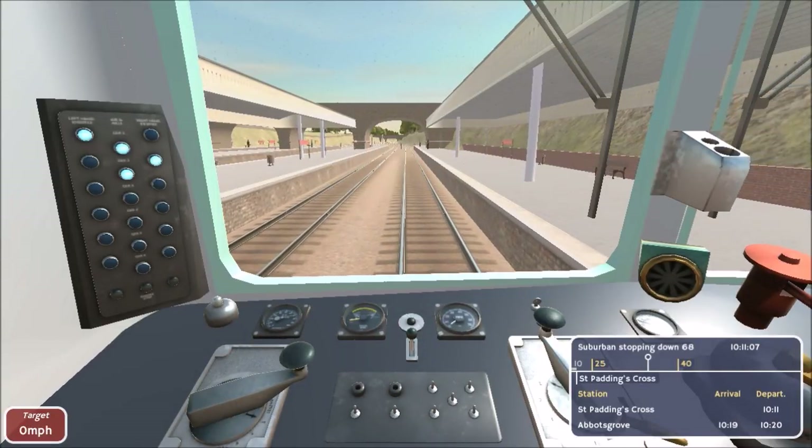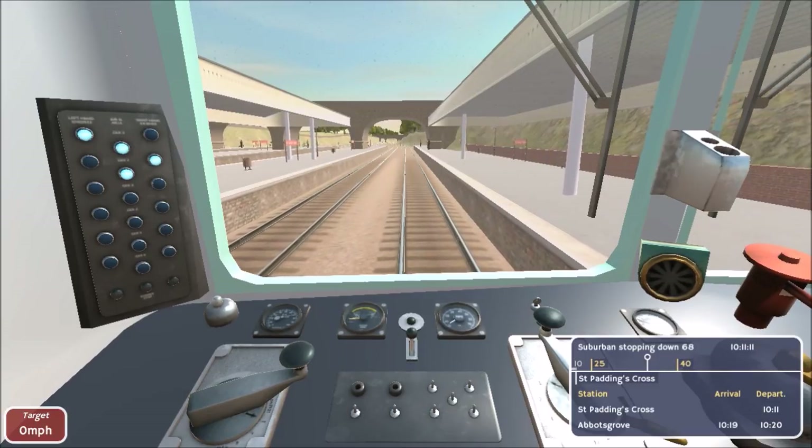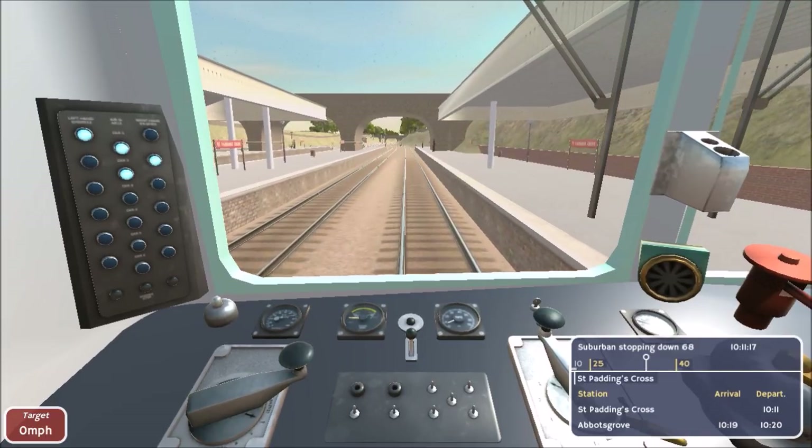Hello everyone. I'm the Mole Man, and what you're looking at right now is Diesel Railcar Simulator. It's a new simulator that I've found. It's promising, but at the moment it'll probably look rather terrible.